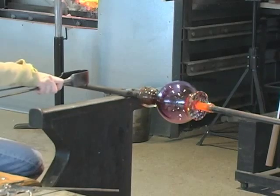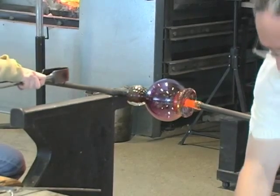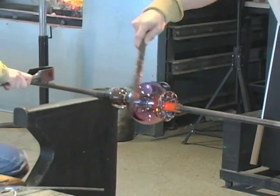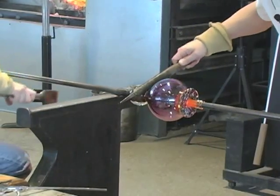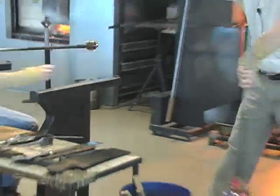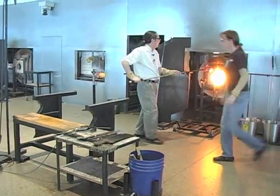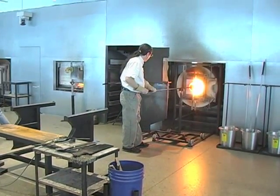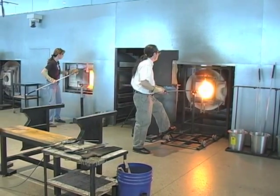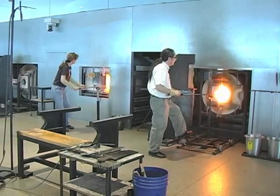Everything is in alignment on the same axis — the pipe, the punty rod I'm turning — everything in a line. Once it's there, I'm going to introduce a little bit of water to the neck, where I made that line with the jacks earlier. That water chills the glass and starts a small fracture, and all I have to do is give the pipe a vibration and it should all come right apart. Now I have the opening facing away. I'm going to continue to heat the opening of the vessel and shape it some more with the jacks. Meanwhile, Mary is going to get another gob of glass on a punty and roll it again into that colored frit on the table.